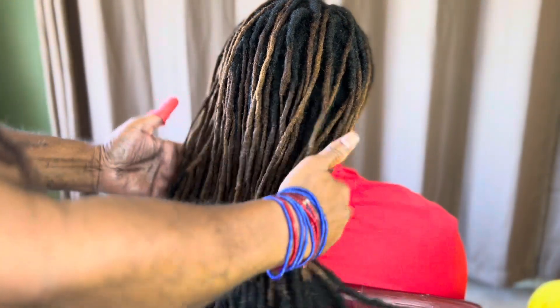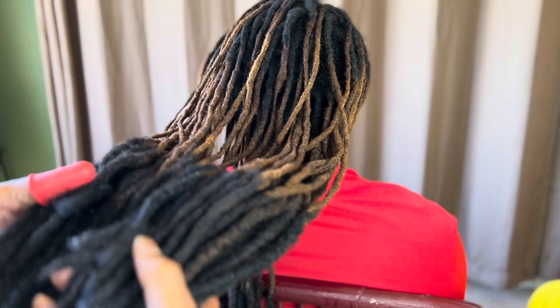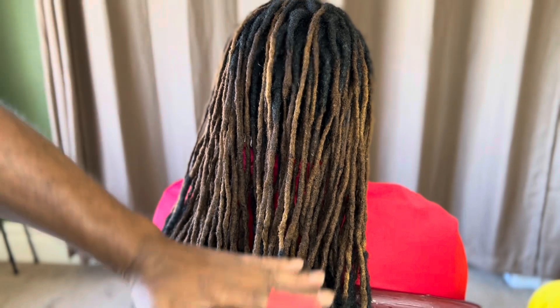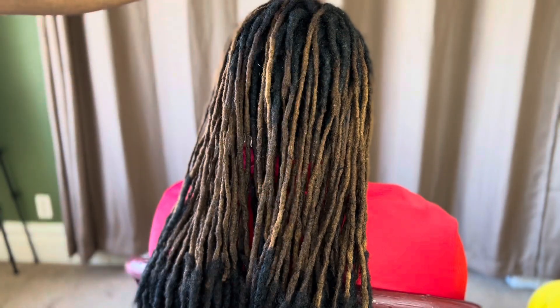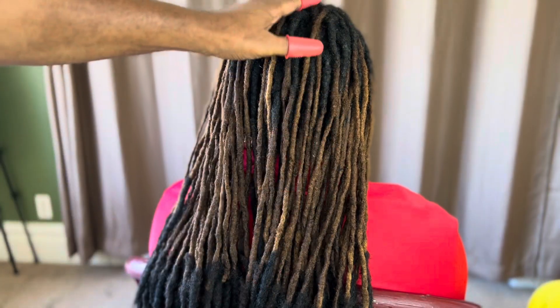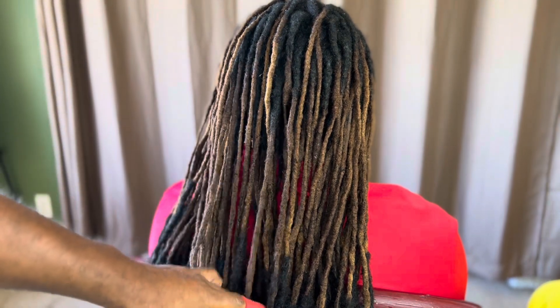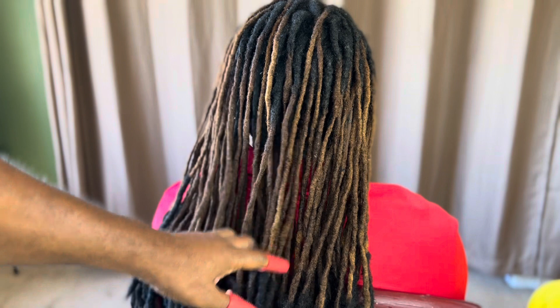The installation portion is now complete. See these long, beautiful locks — she has like double ombre. We matched her roots with the extension, and now we're going to come back and color and style the entire hair. After that we're going to show you the results.